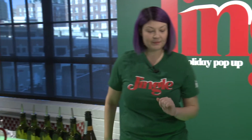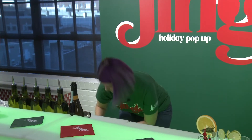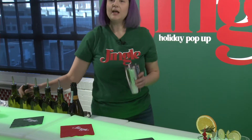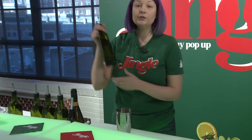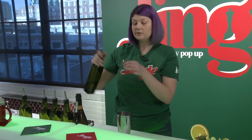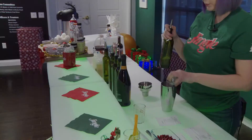The next drink I'm going to show you how to make is our Jingle Juice. You want to start by getting a shaker and filling it with ice. This is going to have one ounce of gin in it — you can use whatever gin you like. You can use a little shot glass; one ounce equals one shot. Pour that into the shaker.